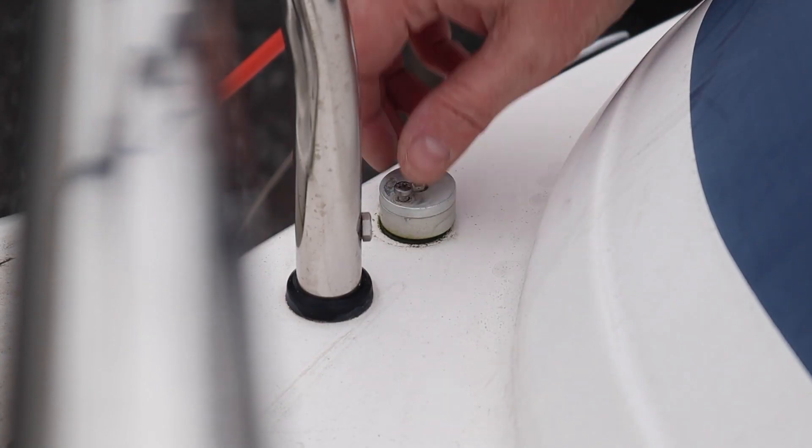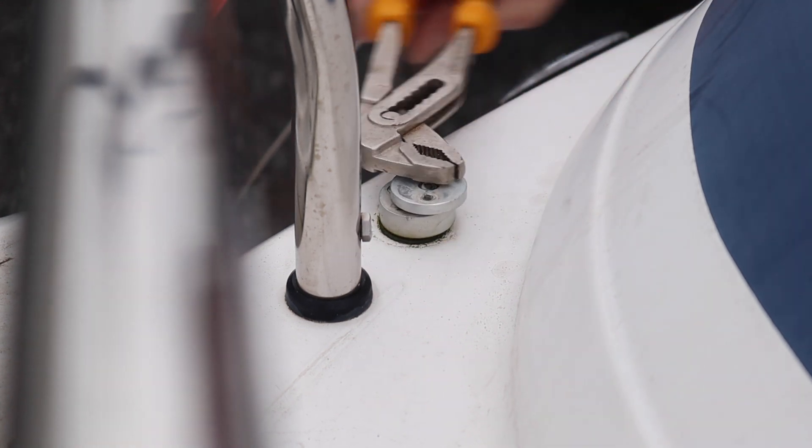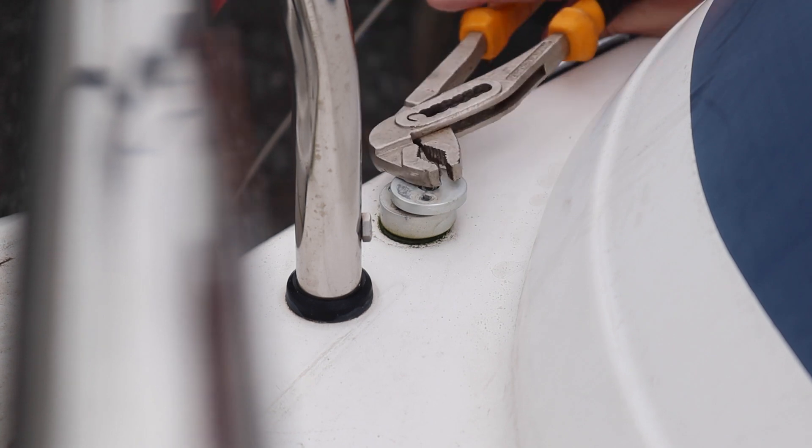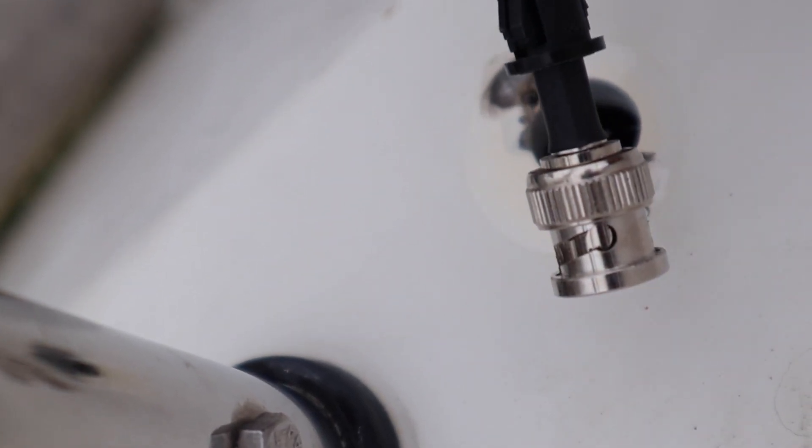One deck fitting is out. The other one is going to need more radical action - I think it's seized in solid. Big set of pipe wrenches - gorilla it off. Trying to make it a relatively neat job; it only needs to be as big as the cable. I'm perfectly confident it will be waterproof. The cable fits through nicely, which means we don't have to take the BNC connector off - quite frankly a pain to undo. Happy that it goes straight through.